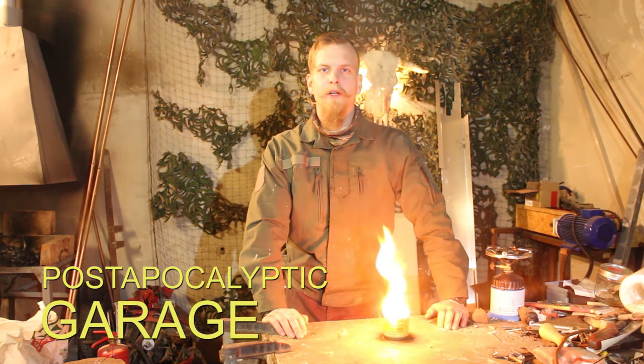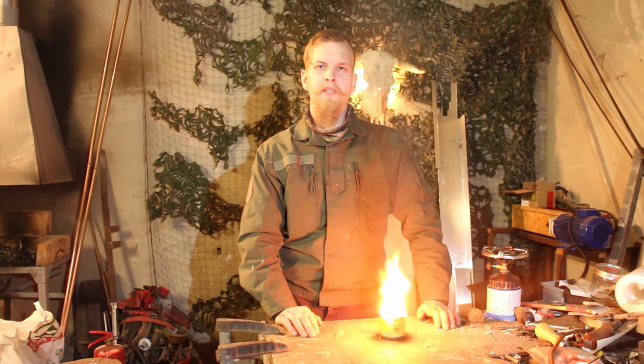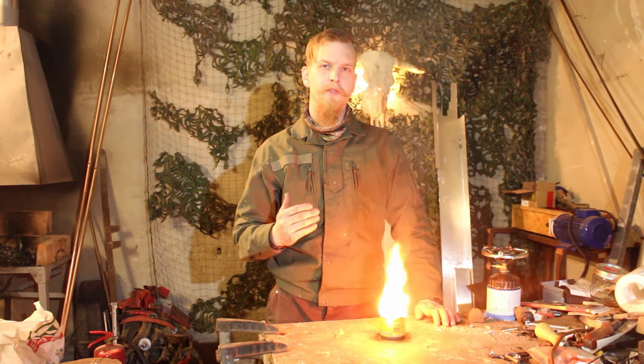Hey and welcome to the Post-Hopicaleptic Garage. Right now we have planned to do another overnighter, but this time we try to spend our night in a shelter which is made out of pure snow.